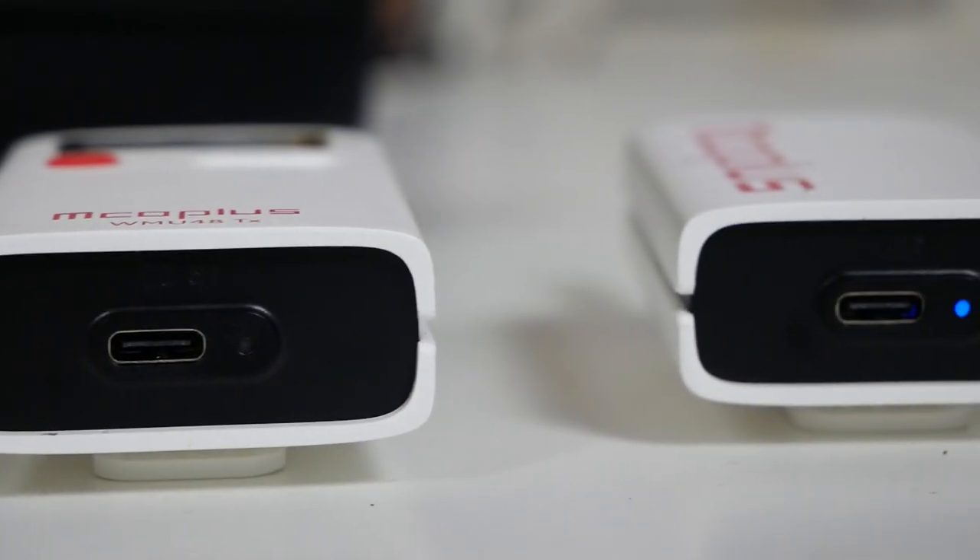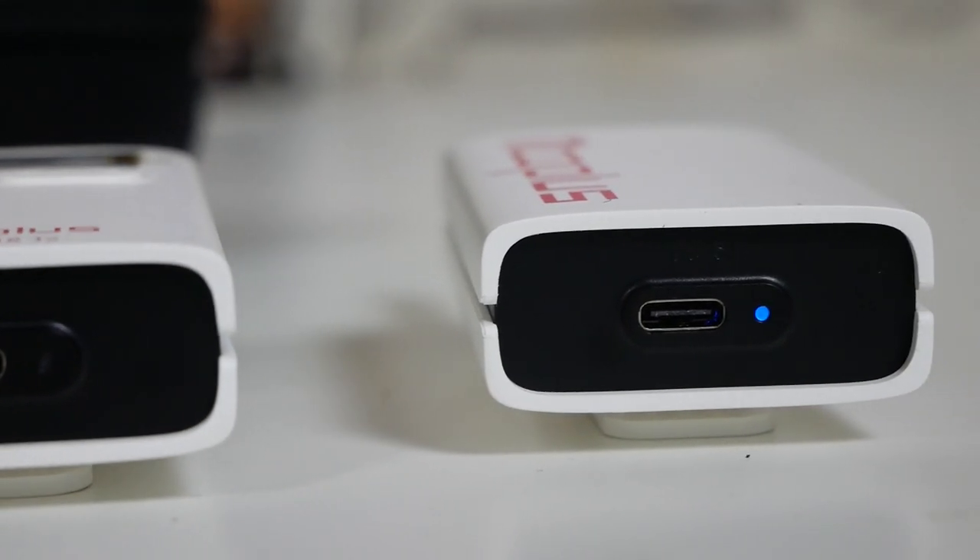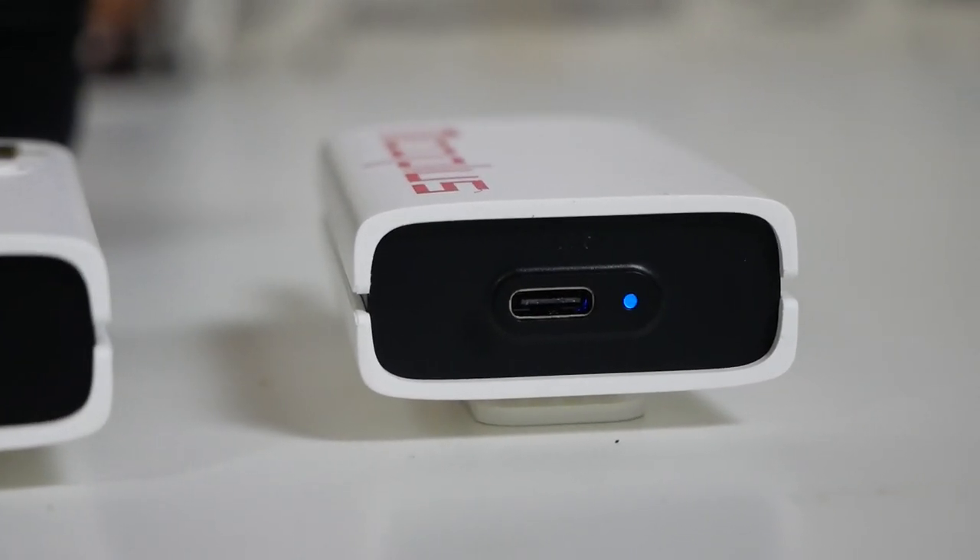These recharge from completely flat in less than an hour on a USB Type-C charger and do support fast charging. That's a pretty good start.